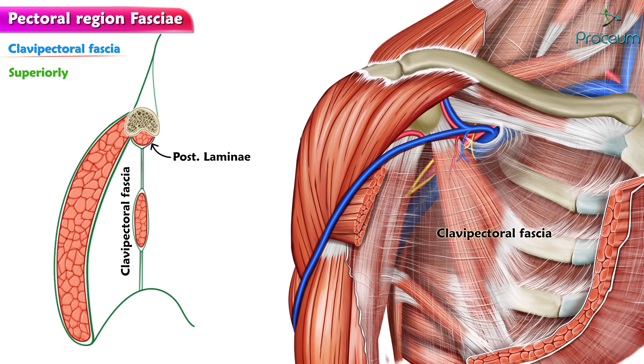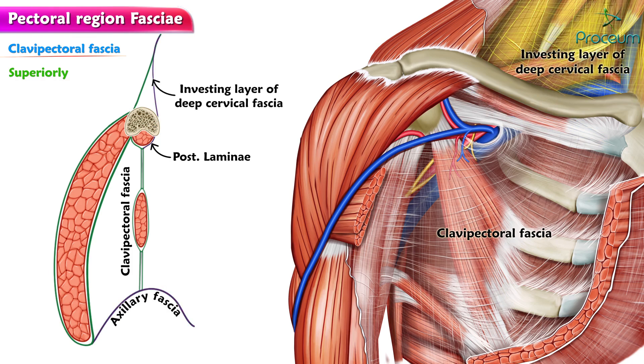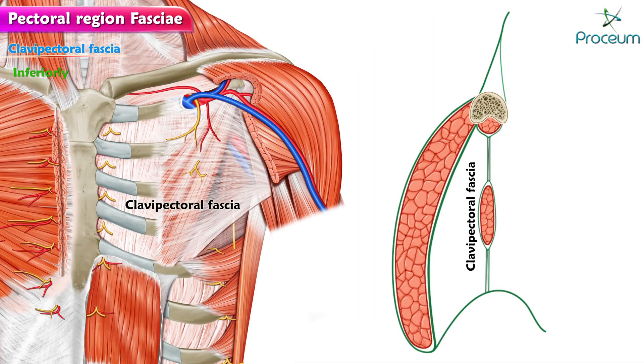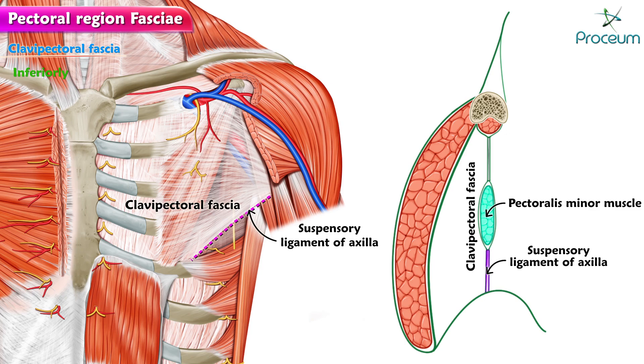The posterior lamina blends with the investing layer of deep cervical fascia to the axillary sheet. Inferiorly, it splits to enclose the pectoralis minor. Below this muscle, it continues as a suspensory ligament of the axilla and blends with the axillary fascia, which helps to maintain the hollow of the armpit.